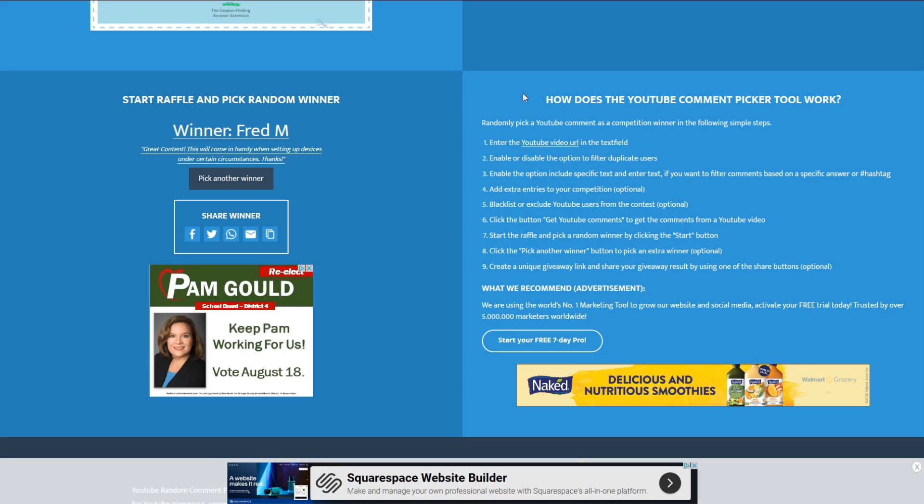Our second winner is Fred M, and he wrote: 'Great content — this will come in handy when setting up devices under certain circumstances, thanks.' Big shout-out to Fred! Once again, when you see this video I need your shipping information so I can get this out to you as soon as possible.